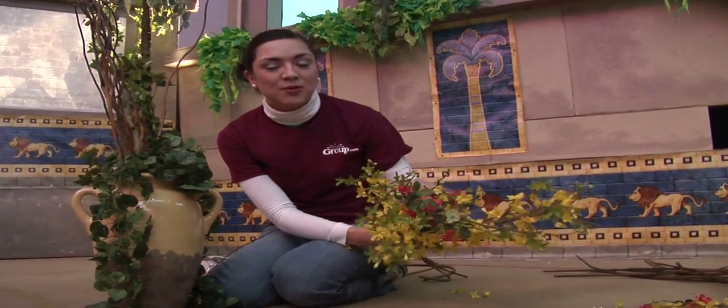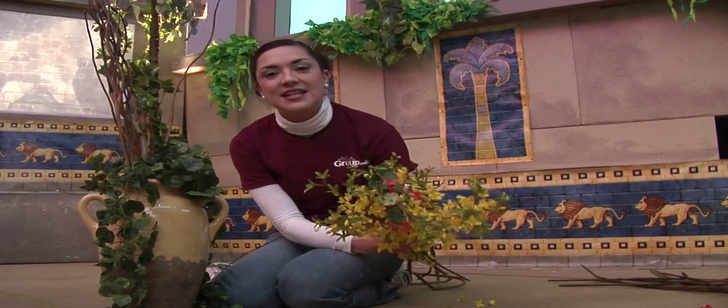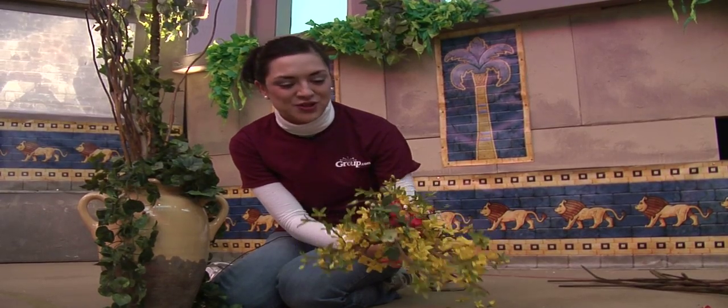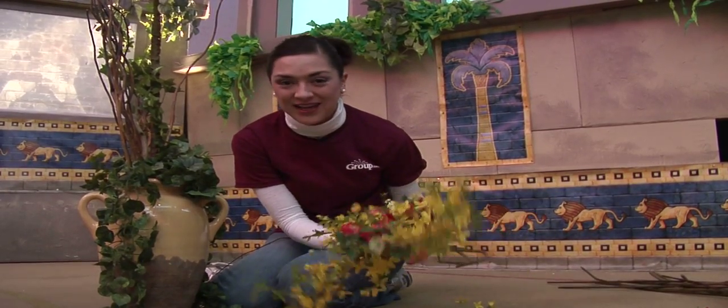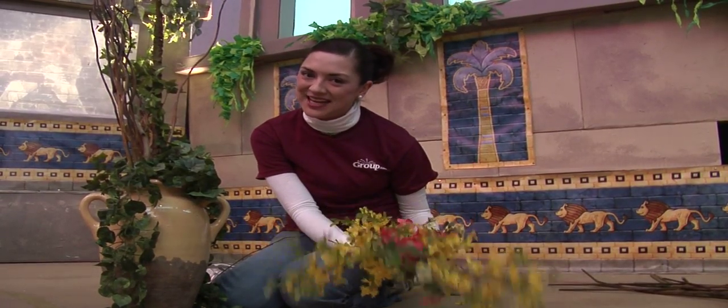Same thing with the dried flowers. We were able to get some from a local woman here at our church that has tons of dried flowers. We all have those ladies at our church, but if you don't have a contact, you can often find these half off at Hobby Lobby or Michaels. Make sure to look for those sales.